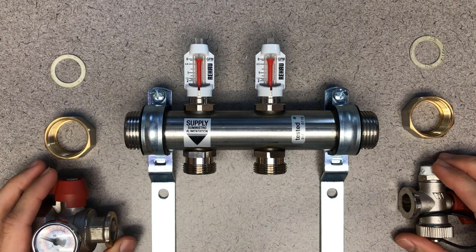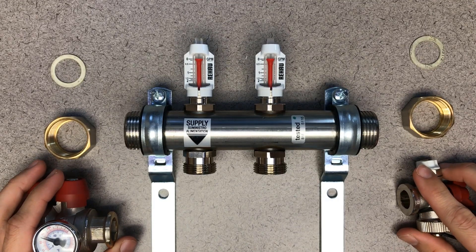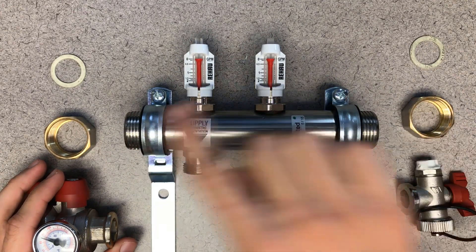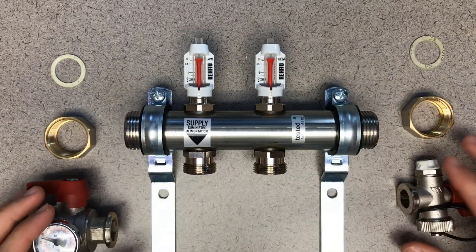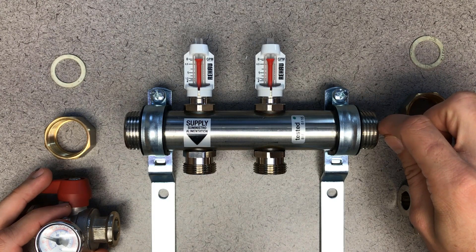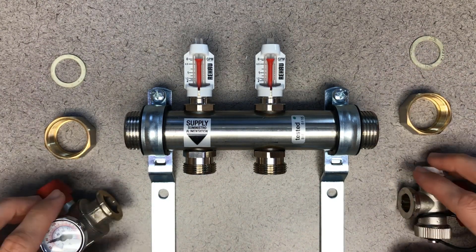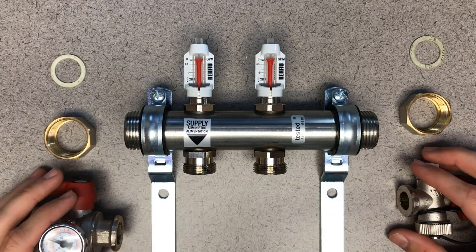In this video, I'll show you how to assemble the isolation ball valves and the air vent drain valves on the Rayhaud ProBalance 1 inch stainless steel manifold. Either the left or the right for the isolation ball valves and the air vent drain valves is fine — in some cases people will supply the manifold from the right and have the return go out the left, so you can switch those side to side as you please.